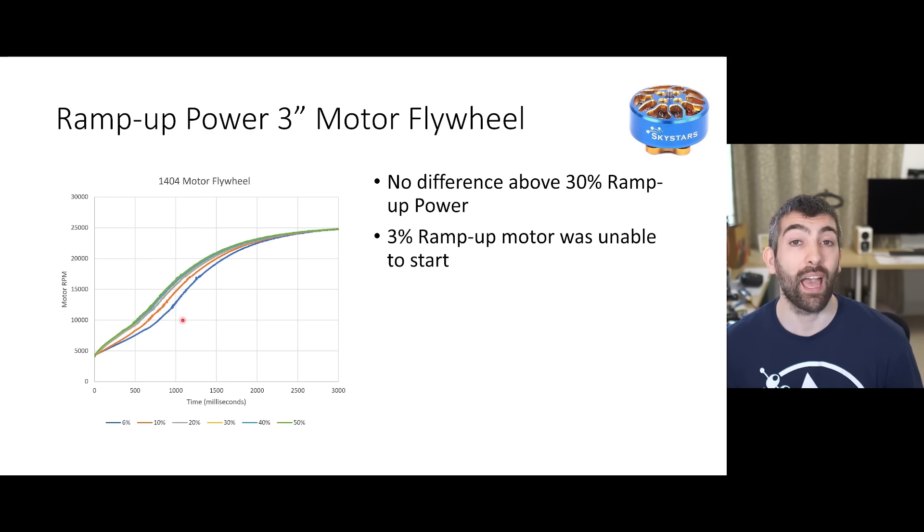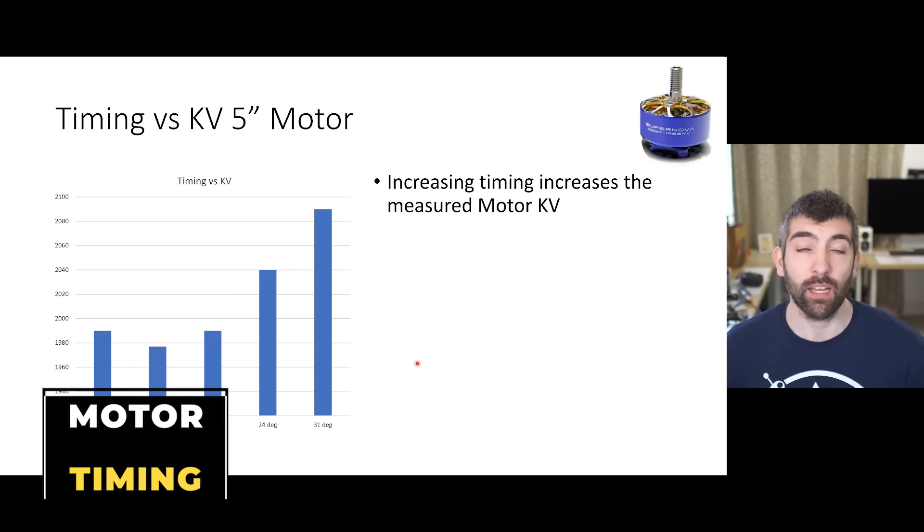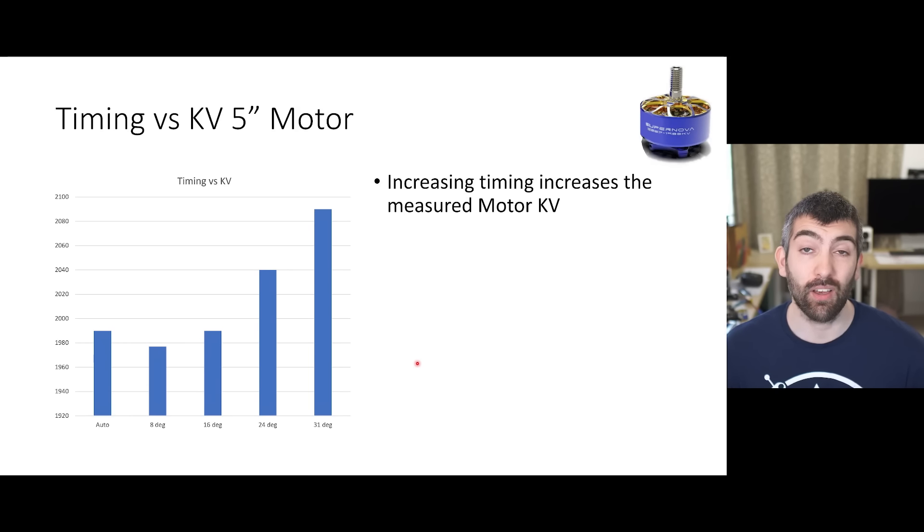The flywheel test on the 3 inch motor showed quite similar results to the prop testing despite the acceleration being a lot slower. At 6% and 10% ramp up power the motor acceleration was reduced, and also perhaps just a little bit at 20%. But once you get up to 30% ramp up power that's the maximum motor acceleration - increasing beyond that didn't give any additional benefit but again it did get the motor slightly hotter. A 50% ramp up power setting should be really conservative for most 3 inch motors and ESCs.